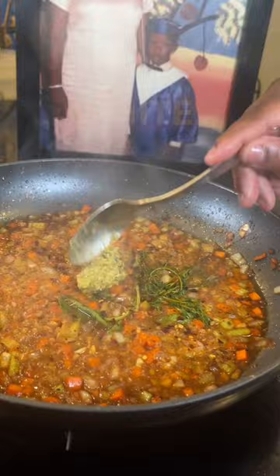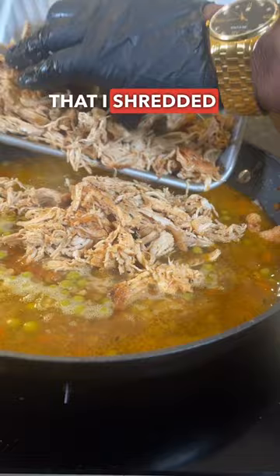Then I threw in the peas and added the chicken that I shredded up. Then I added in some heavy cream, seasoned with my friend's Scorpio all-purpose seasoning.